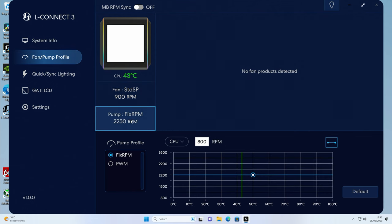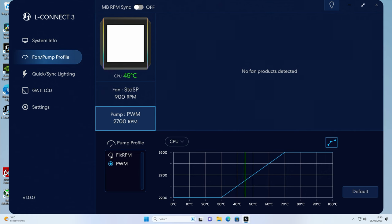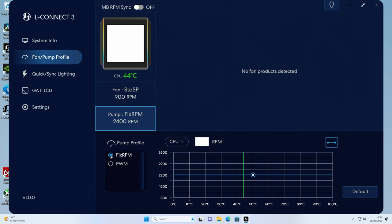For the pump, you have two options: fixed RPM or PWM curve. I prefer fixed speed — the pump currently runs at around 2250 RPM on default. You can increase it to the maximum of 3600 RPM, but that's quite noisy. At the default level it's inaudible over fan noise, so I'll leave everything on the default profile.